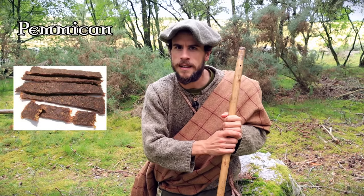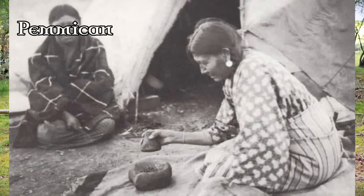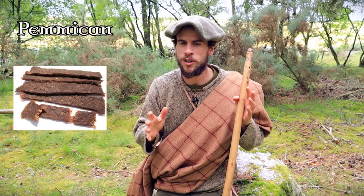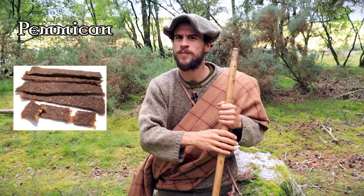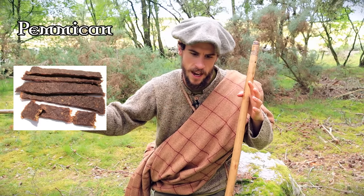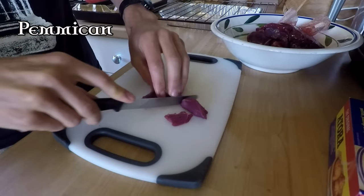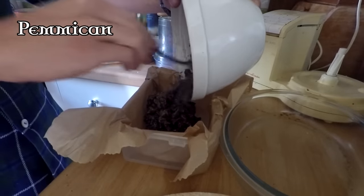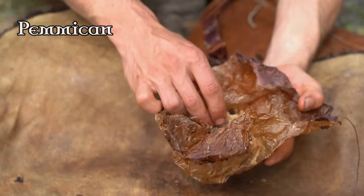Pemmican originates from North America and basically consists of lean meat that has been dried and then ground into a flour, which is then mixed with suet. Sometimes dried berries and spices are also added. It has an incredibly long shelf life — years or even into the decades — and there are stories of people surviving off it for months or years at a time. The secret to pemmican's long shelf life is getting rid of moisture through the drying process, then allowing the suet to soak into the meat to stop moisture from returning.